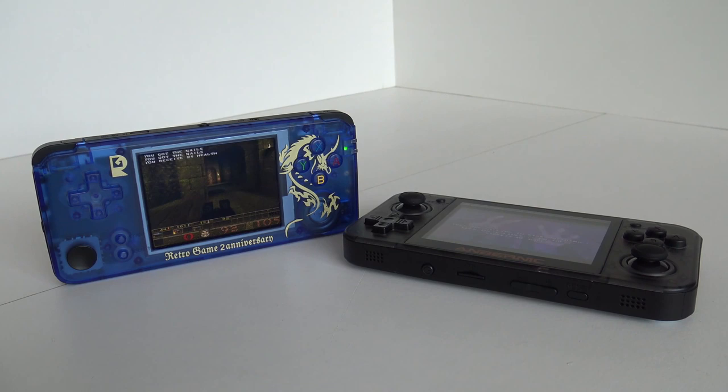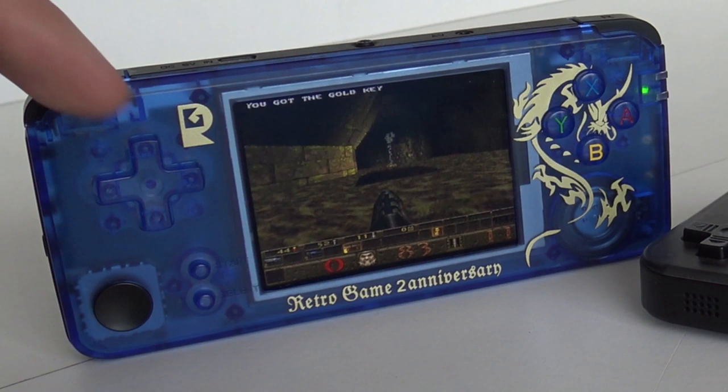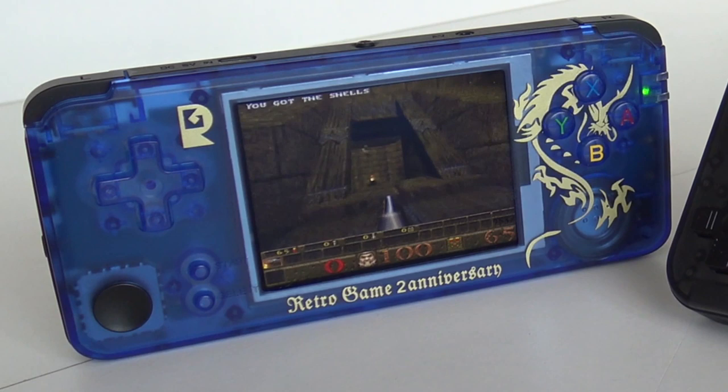Welcome to the Wicked Gamer and Collector. Welcome back to the YouTube channel. In today's video, like the intro already said, we're going to do a Wicked Battle — a side-by-side comparison with the Retro Game 2 Year Anniversary Edition. The bigger difference with this version is the color of the shell and the screen — this one has the 60 FPS IPS screen.